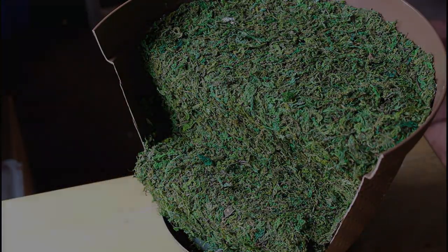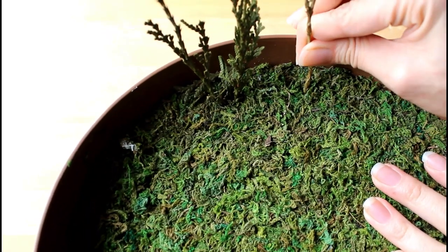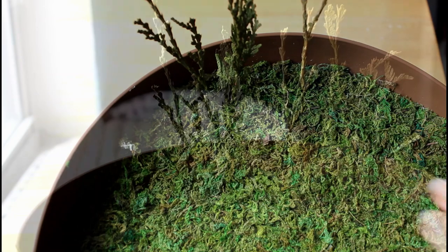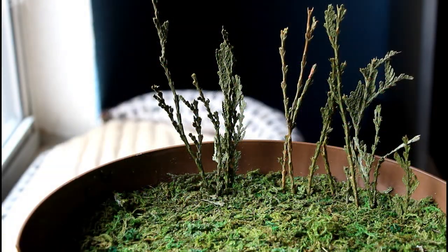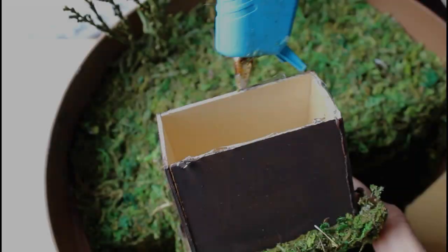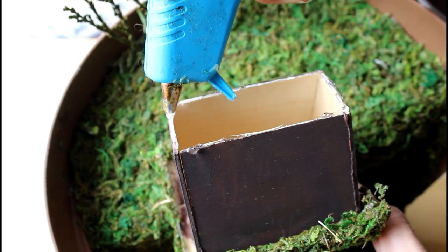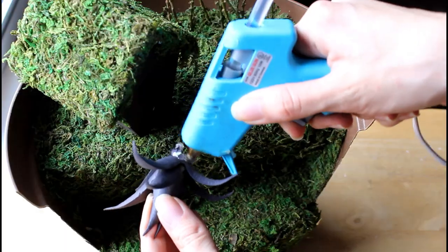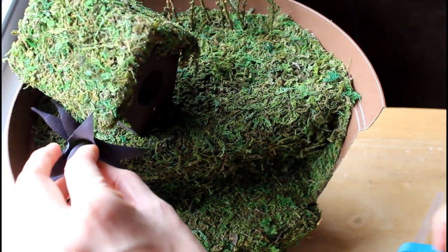The final steps will be to decorate the planter. First, we will be placing some small branches along the inside edge. You can press them down so that they pierce the moss and the foam, or glue them directly to the moss. Then attach the fairy house to the top level at an angle, leaving some space next to it. You can then attach a small plant on one side of the house.